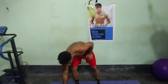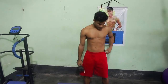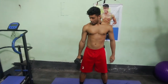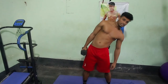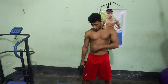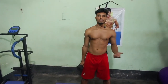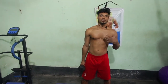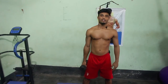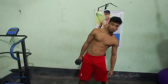Next exercise: dumbbell side bends. Take the dumbbell and then straight, one side bent. Let's go - the main exercise. For beginner level, then intermediate, and advanced level timing applies similarly.